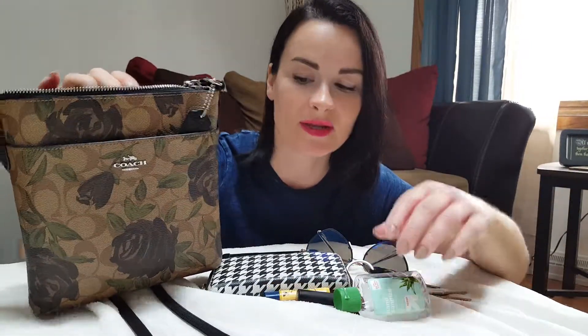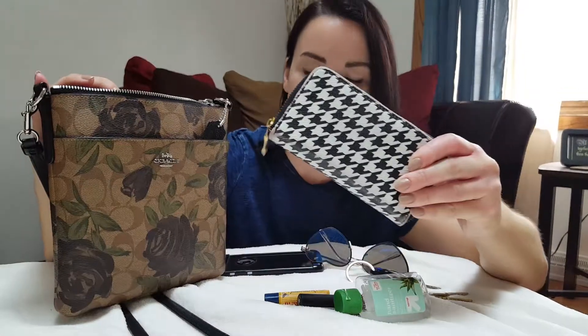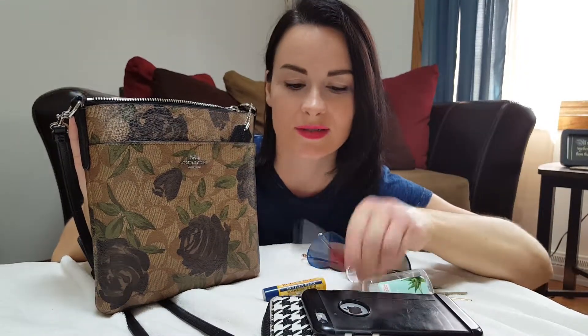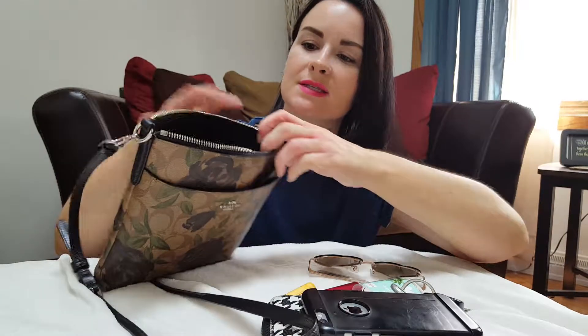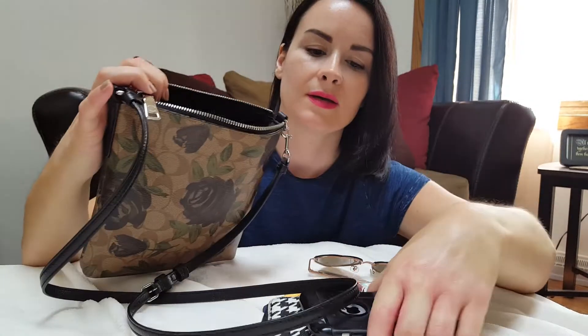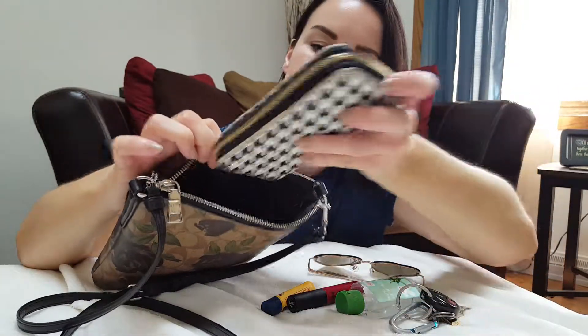It doesn't seem like it's too big, but it's amazing how much you can fit in there. I have my wallet, phone, hand sanitizer, lipstick, chapstick, keys, and some shades.